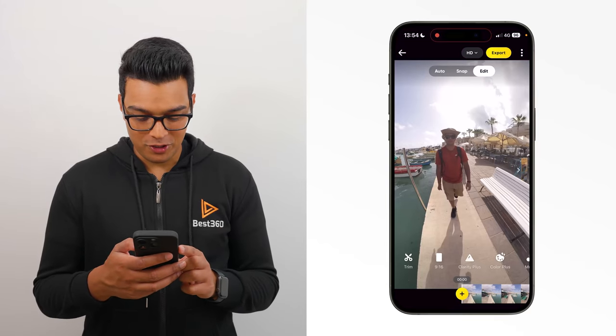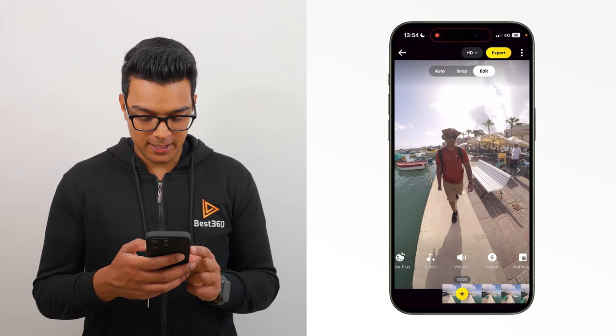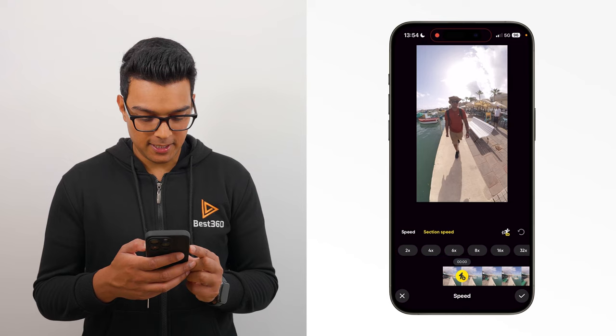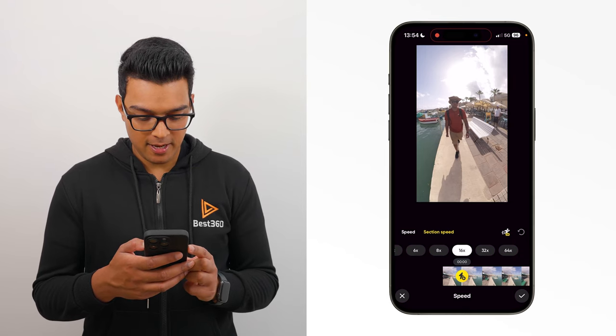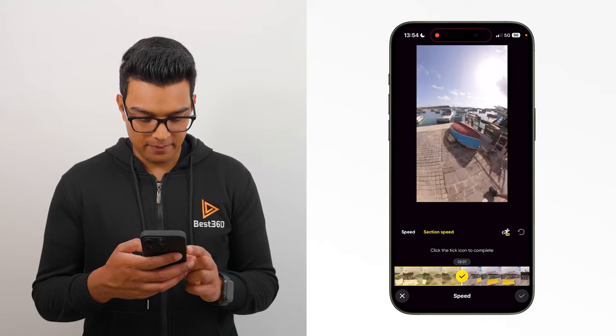To edit this shot, the first thing I'm going to do is add speed. Leave the first second at normal speed, then go to speed, section speed, 16 times. Add speed from here throughout the entire shot, except for the last second.